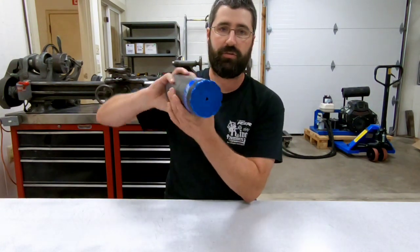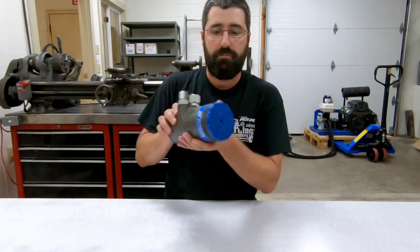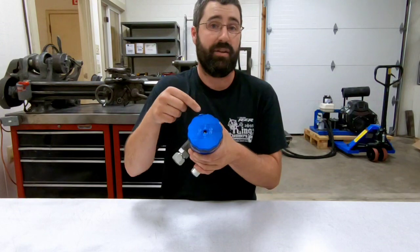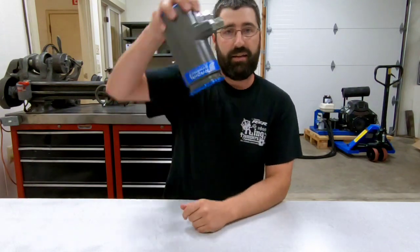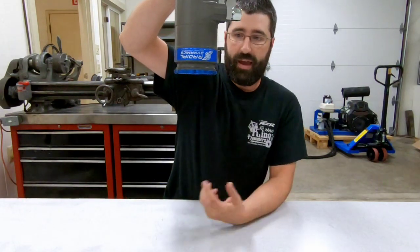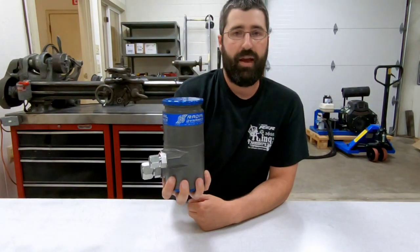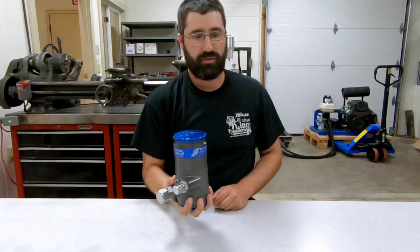And I can roll this in any orientation. Because of that P-trap design in the cap, there's no oil that's exiting that vent port. I can even turn this thing upside down — and now that rollover valve has closed the vent, so there's no oil that will escape the system.